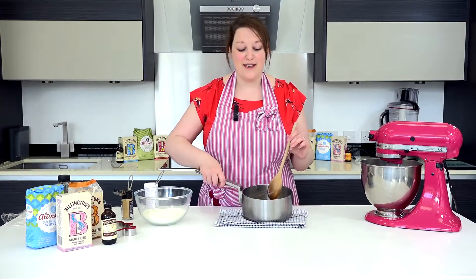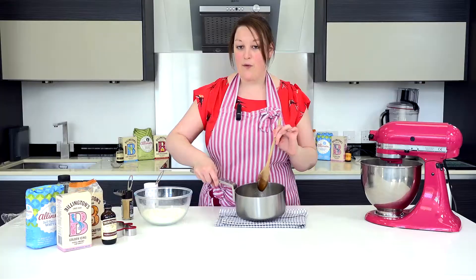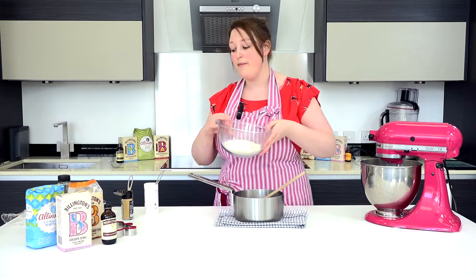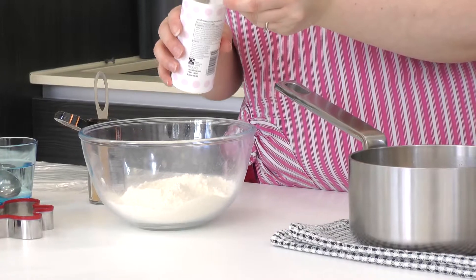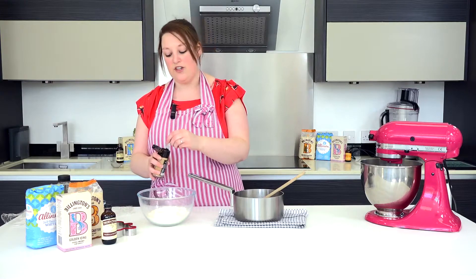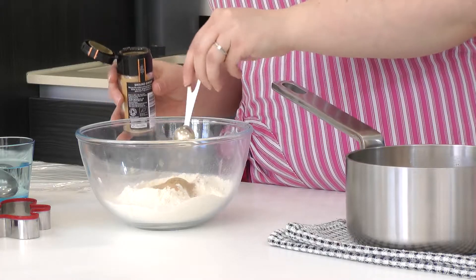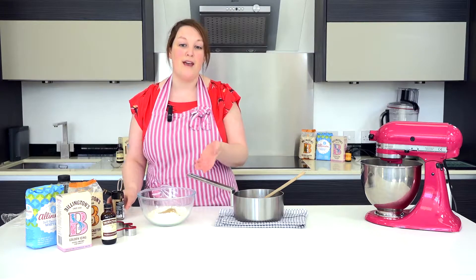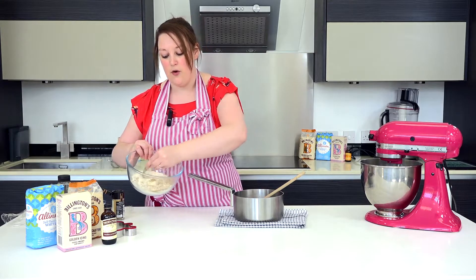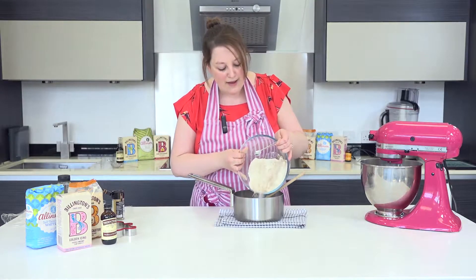So the butter's now melted in the saucepan, as you can see, and all the sugar is blended in nicely. Now we need to add all of our dry ingredients. So I've got 225 grams of plain flour. To that I'm going to add half a teaspoon of bicarbonate of soda and, of course, the all-important ingredient — ginger. This recipe calls for two teaspoons, but if you really like ginger you can add more, or if you're not that fond of the flavour, decrease it a little bit. Make sure it's all incorporated together before adding it in with your butter and sugar, then pour it into the saucepan.